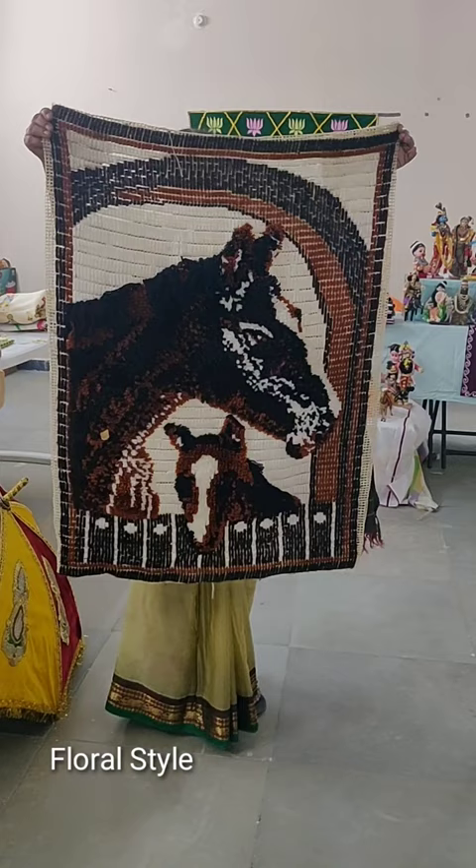My details are in this video for paintings and other exclusive artworks. Do subscribe. Thank you.